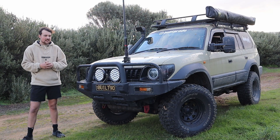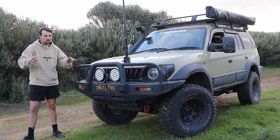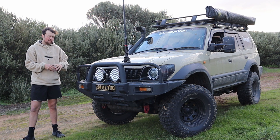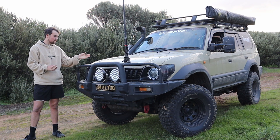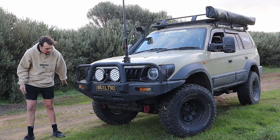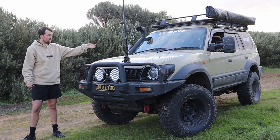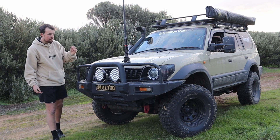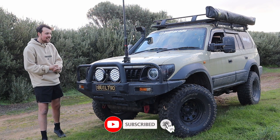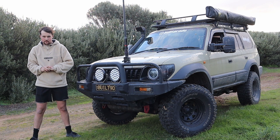Those are my five top things I hate about my Prado 90 series. Hopefully you agree with some of them. If you have one yourself you'll definitely agree on probably the storage size and the underpowered engine - though the advantage is the engine will go the distance, so you've got to weigh that up. In terms of solid axle and stuff, I'm being pretty picky because this car isn't really designed for that - it's more of a family wagon. But those are the five things I hate about my Prado 90. Hope you guys enjoyed - smash like, check out my other content, hit the bell, and I'll catch you guys next time on Built Prado.